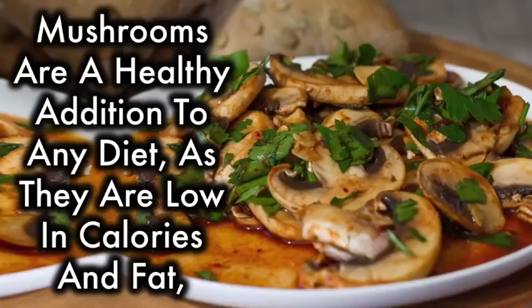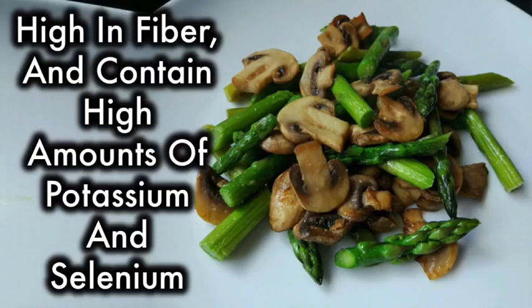Mushrooms are a healthy addition to any diet as they are low in calories and fat, high in fiber, and contain high amounts of potassium and selenium.